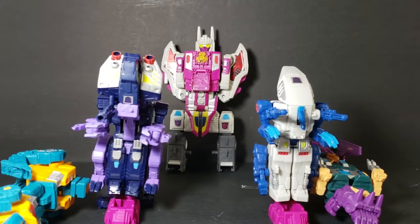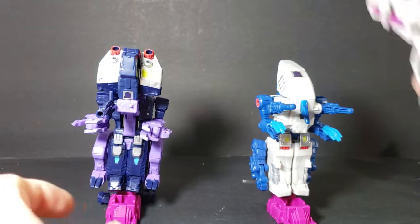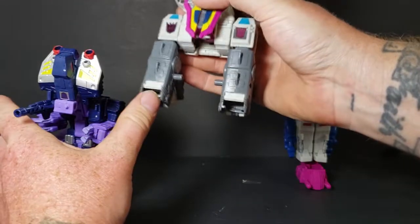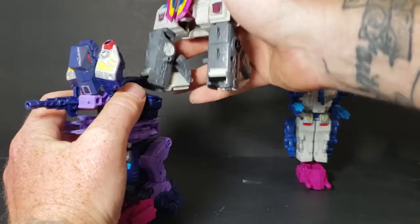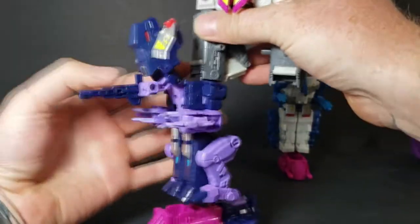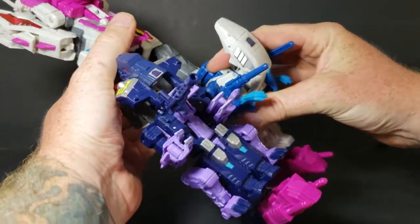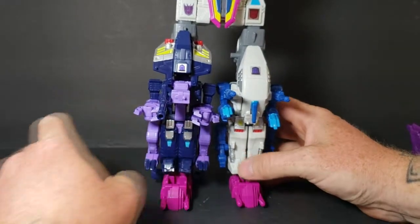So first, let's go ahead and put the legs on. Let's move Cutthroat and Center Twin out of the way. As you can see, we've already got the feet on there. We're going to start with Blot. The connector here goes right in there, and this piece pushes up to lock it into place. It just clips in like that. Fold Blot's head in. There we have the legs.